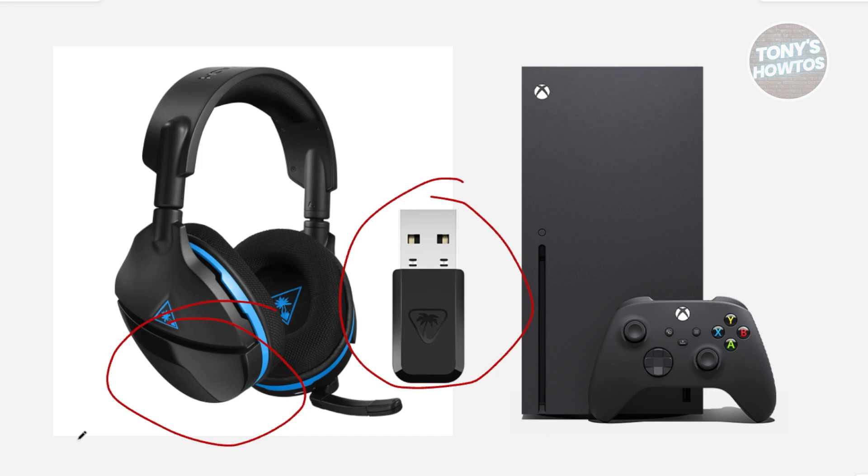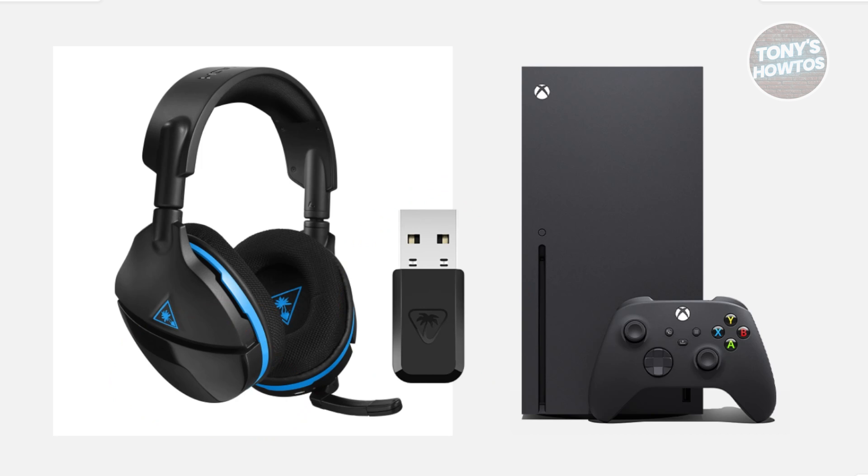But if that doesn't work, there's another way you could try, which is basically just resetting your headset. First, make sure the headset is powered on and plugged in. Press and hold the power button and the mode button at the same time — usually they're on this side here, so look for the power and mode button. Keep holding both buttons for about 30 to 40 seconds, then release them and check if the headset starts connecting properly. This reset can help fix glitches or pairing issues that sometimes block the connection.